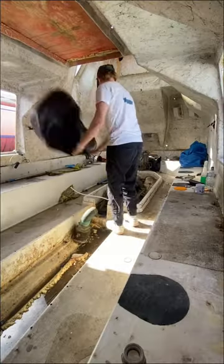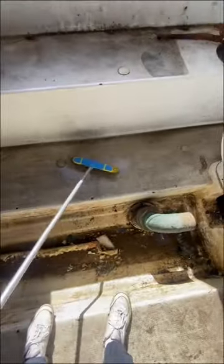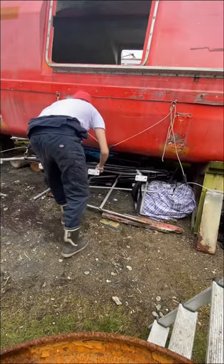Internally, assorted nuts and bolts were boxed up, rubbish bagged away and puddles of water swept into the bilge. Whilst externally, the makeshift scrapyard that has slowly grown in size under the boat needed to be dealt with.